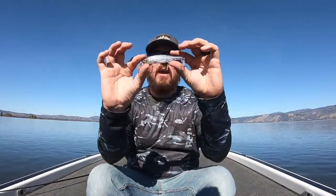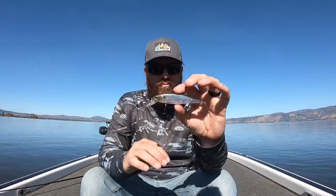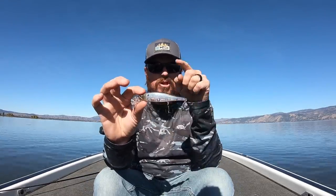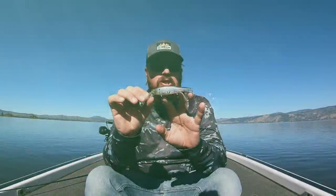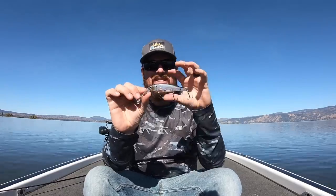The first bait is this guy right here. The Lucky Craft Pointer 100 is one of my all-time favorite jerkbaits. It's not a finesse jerkbait — it's a little bit larger profile. I tend to throw it searching for bigger fish. This year Lucky Craft came out with the H3, which is a three-hooked version of the Pointer, and something that I have always wanted. My one issue with the Pointer was that it was a two-hooked bait, and sometimes fish would T-bone that bait in the middle and manage to not get hooked. This solved that.